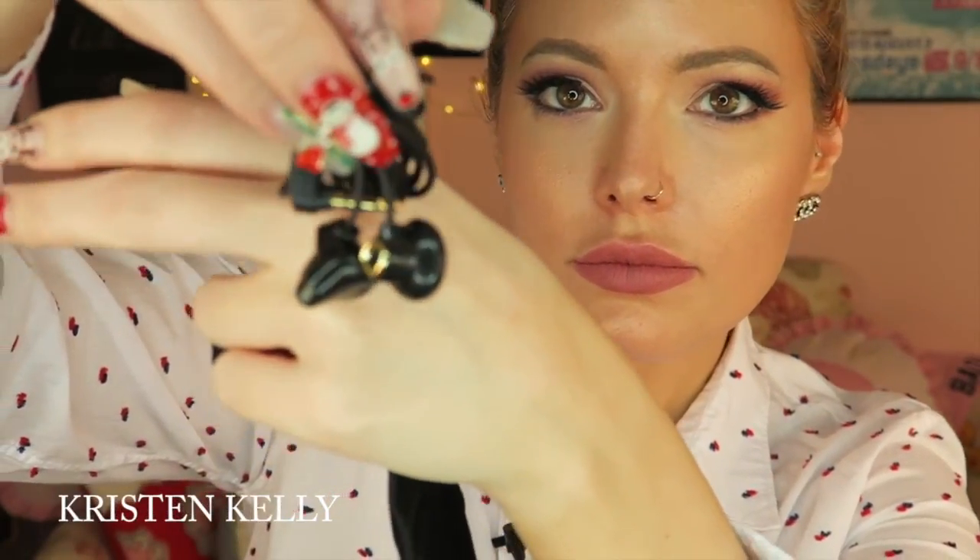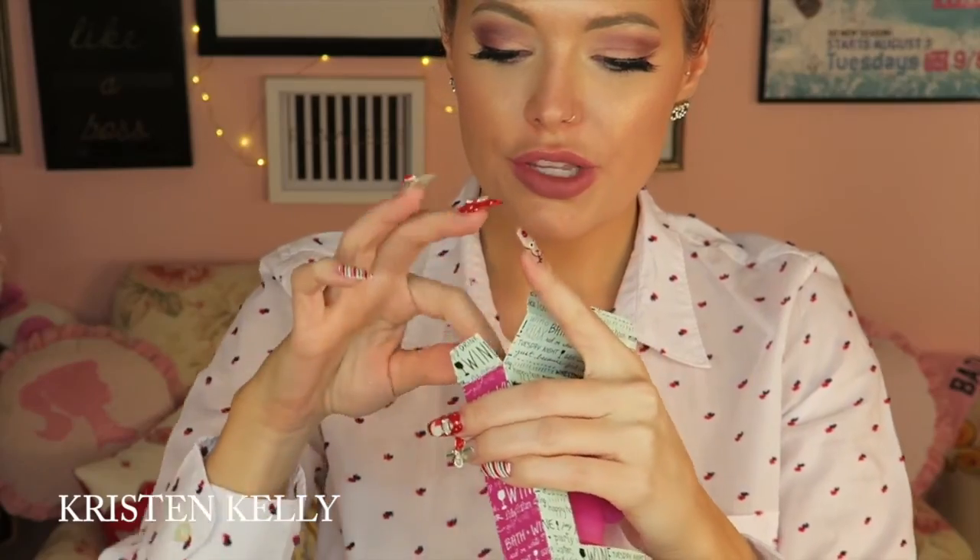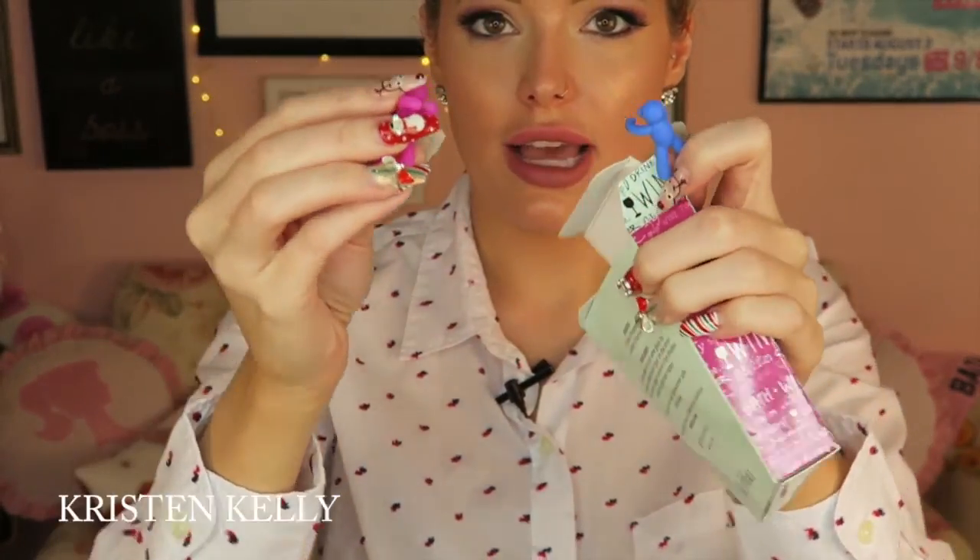This is really cute — it's a FabFitFun wine stopper and charm set. These are really cute because you can keep track of who's drinking which wine cup by putting these little charms on the glasses. I've never really used wine stoppers before, and these little charms are adorable. I probably won't use this myself since I already have stoppers, but with Christmas coming up my boyfriend's stepmother and stepsister both love wine, so I'll definitely give this as a little stocking stuffer.